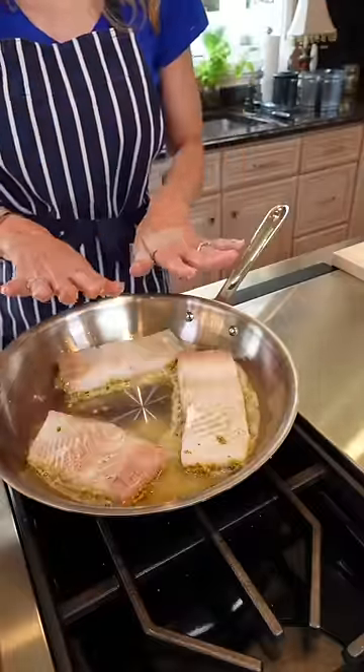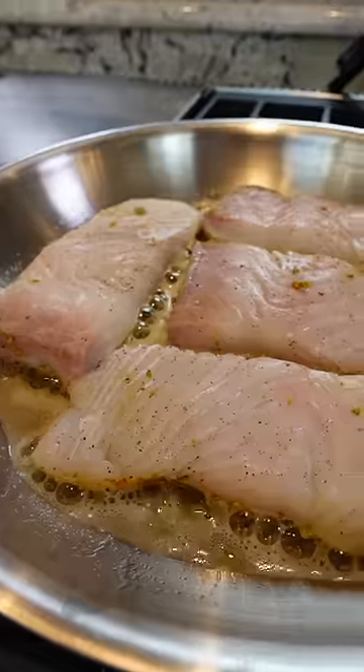Place the fish presentation side down. Don't touch it. Decrease the heat to medium-low so you don't burn the nuts. Sear for two minutes.